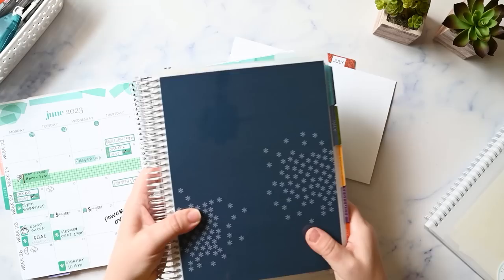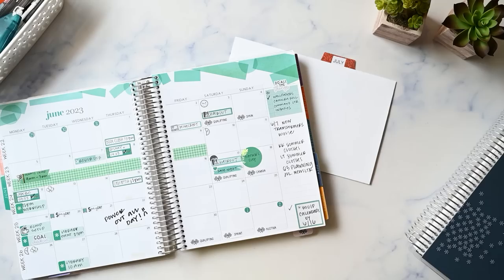In this video I'm going to be planning out the month of July in my Erin Condren Monthly Planner, and we're moving into the new one. So I have my old one here and we're moving into the new one and I'm super excited.